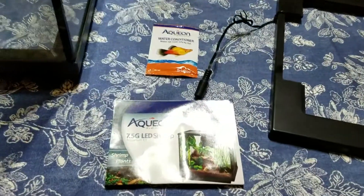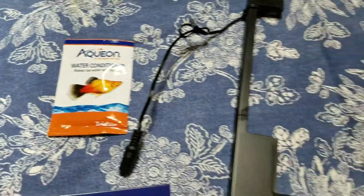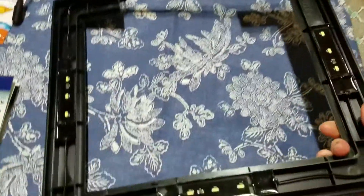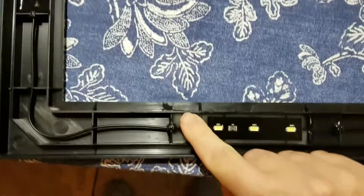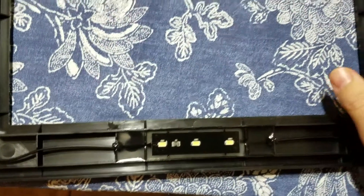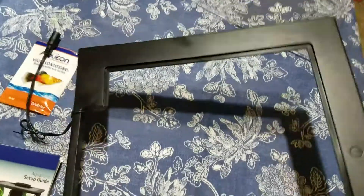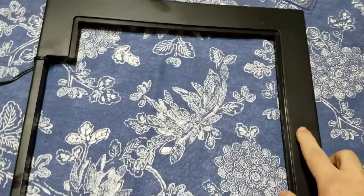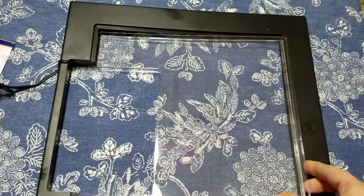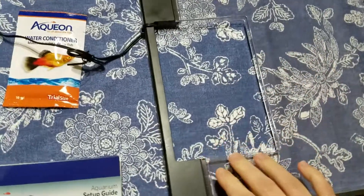It comes with the instructions for setup, water conditioner, and this lid with built-in LED lights which are covered with what is maybe silicone to make them waterproof — the switch is right here. You also have this part that goes on top with the opening for the filter and all the tubing.